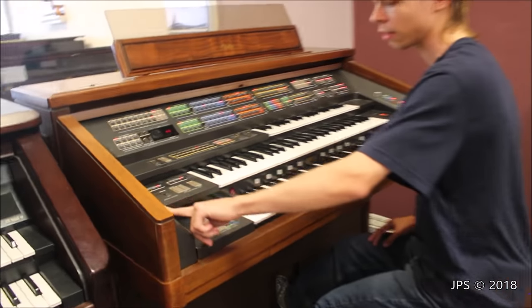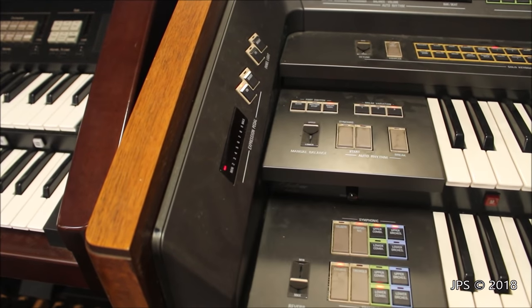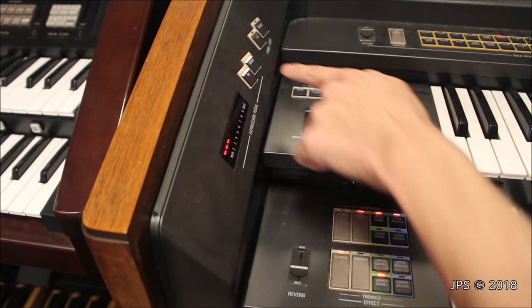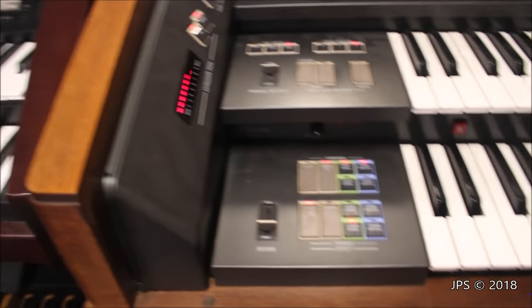We've got a couple interesting things — we've got an expression pedal meter. Right now I'm moving the expression pedal from min to max and nothing's happening. If I push this, we can see the expression pedal. We can also make it brighter if you want. I'm moving the expression pedal and it's following with me — it's very accurate, which is pretty cool.